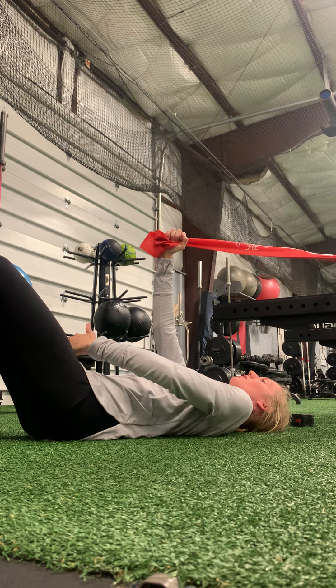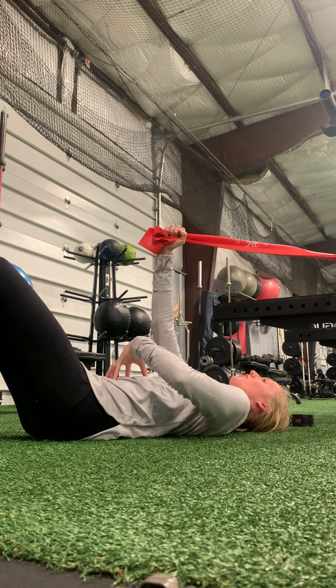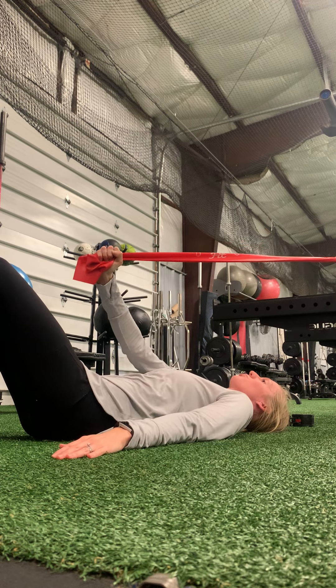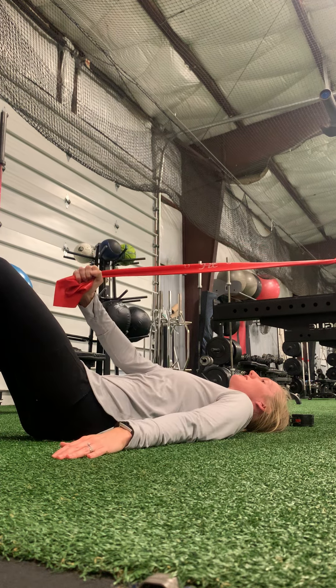As you breathe out, think squeeze a ball gently between your knees. Pelvic floor lifts up and in, lower belly flattens. Think of drawing the hip bones together in the front and letting your rib cage knit together in front — we don't want to keep our ribs flared. The ribs should gently come down and in as you then pull the band down and across towards that opposite knee.